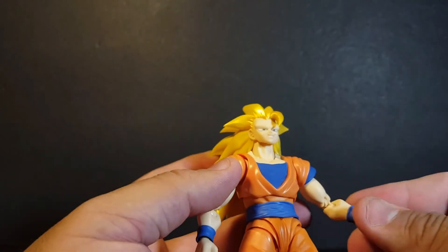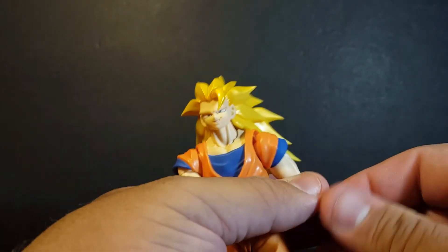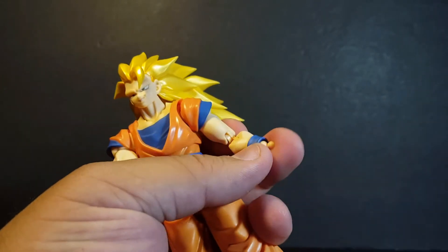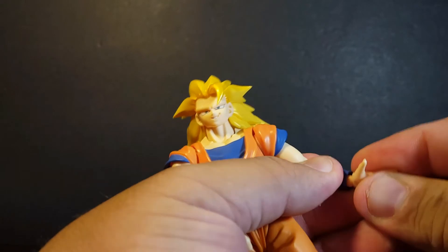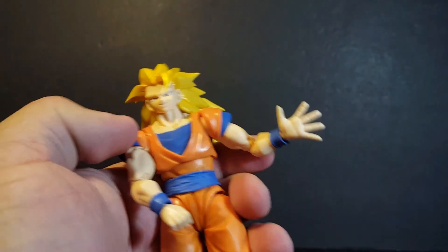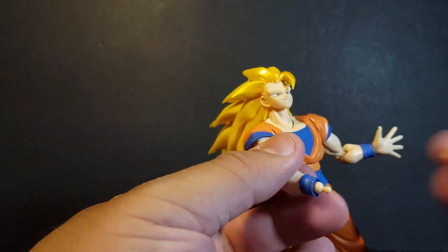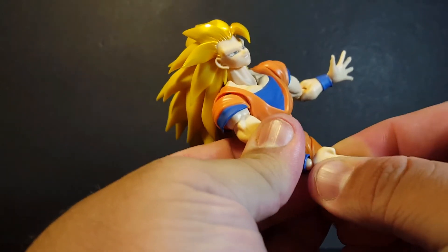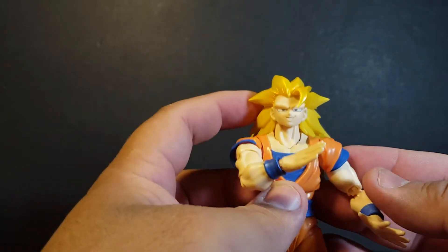We do get interchangeable hands. You can see I have some different style hands on here — those are pretty standard SH Figuarts hands. We can take those off and put on more open palm hands for shooting blasts. We can also swap to a karate chopping hand for some good posing. So you've got different options, which is very cool.